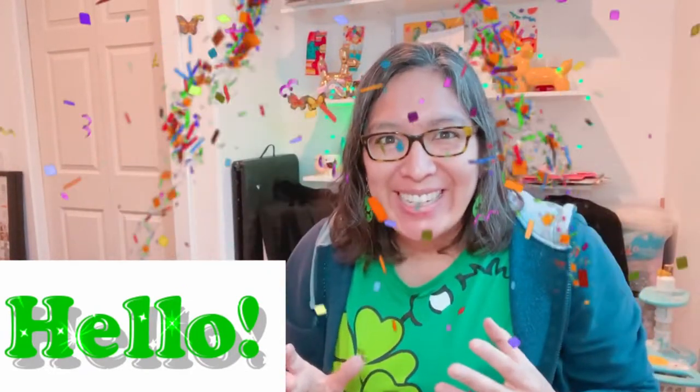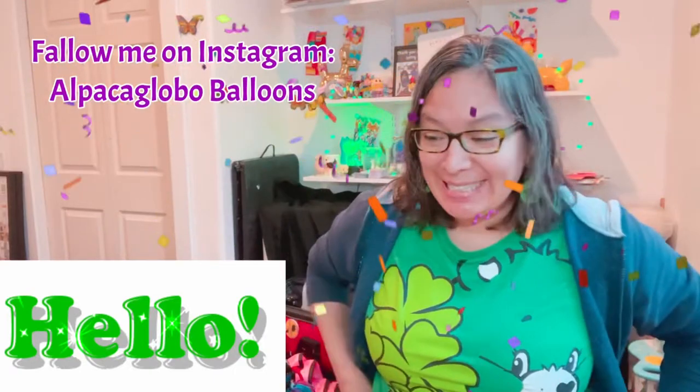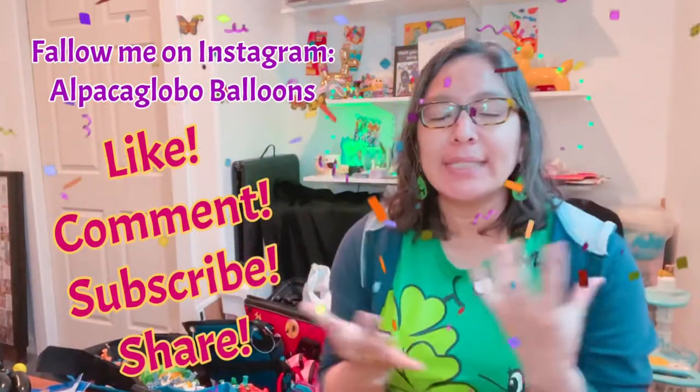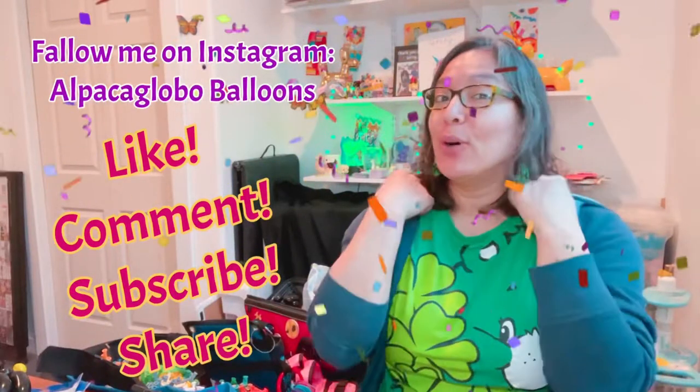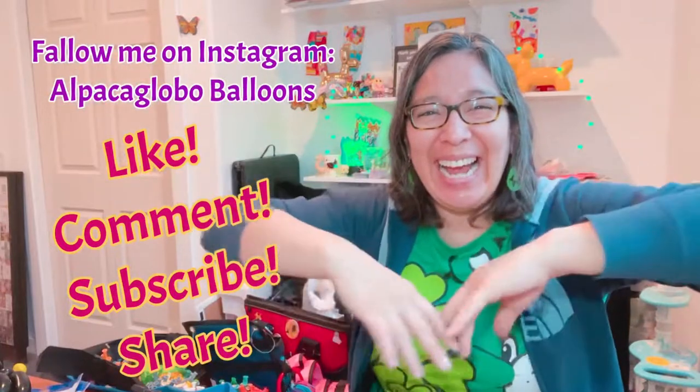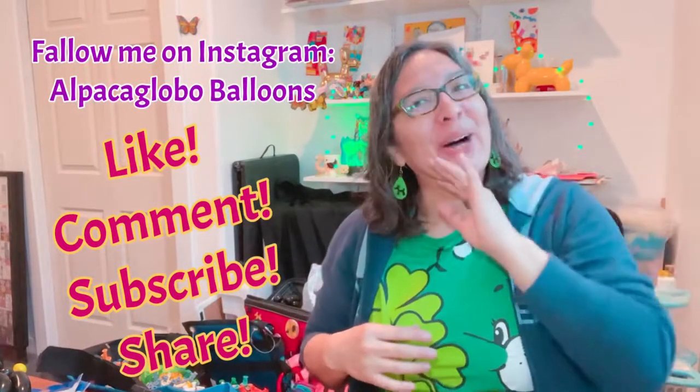Oh my goodness, it's filming! I hate when this happens — I filmed a lot and then it wasn't recording. How is that possible? I had to be more focused. Okay, hey everybody, how are you?